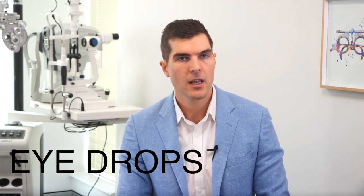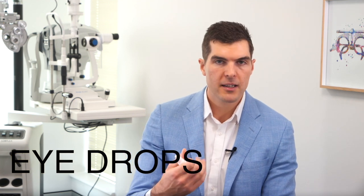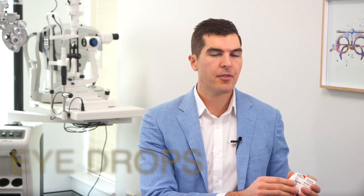You've been given three different post-operative eye drops to use. If you are having both eyes operated, then keep the left eye drops for the left eye and use the right eye drops for the right eye — try not to mix the bottles up. This just reduces the risk of contamination or infection.